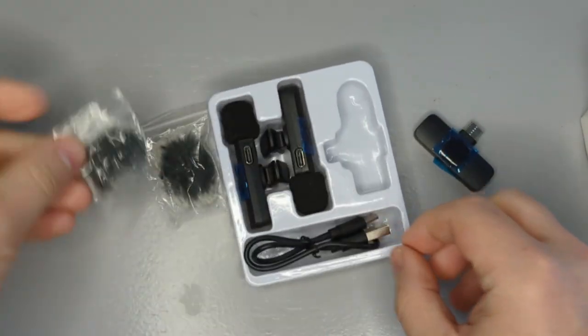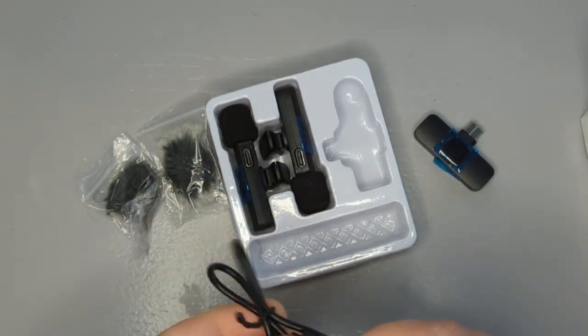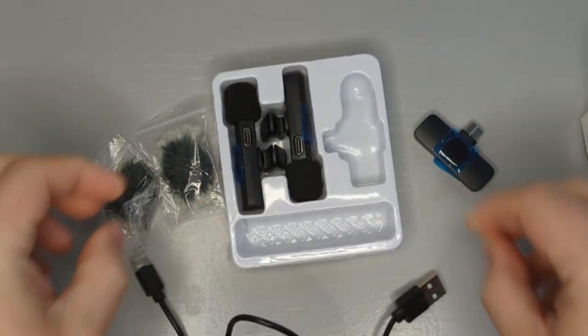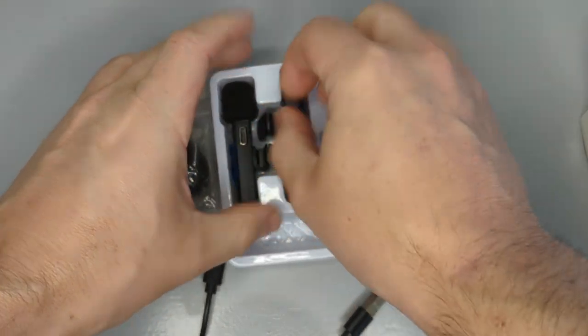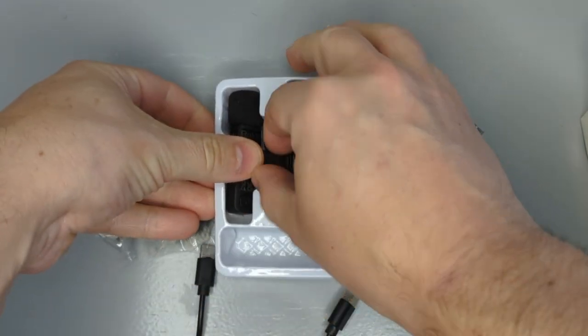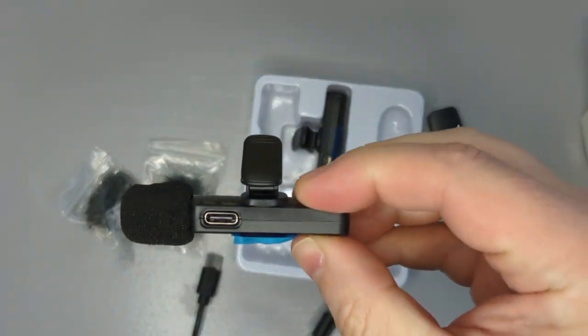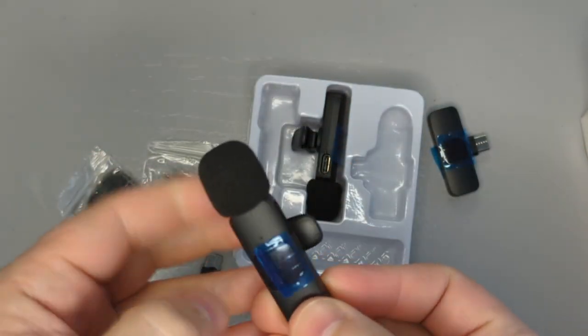So this is Bluetooth connected, and here's the wind protector and my charger. I'm going to get these charged up — it's USB charged, so you don't need to buy batteries or replace batteries or anything like that.